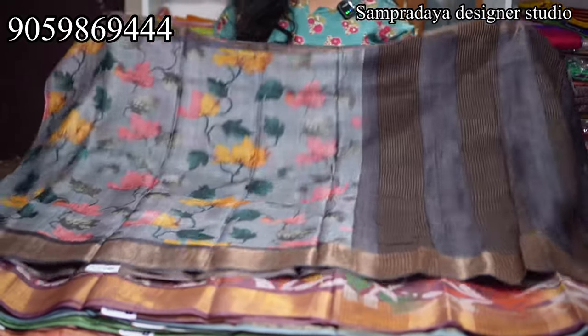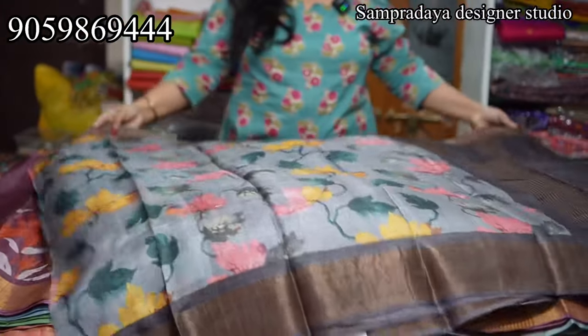This is Maple Leafs — I have printed this design. Actually, I also have cut work.